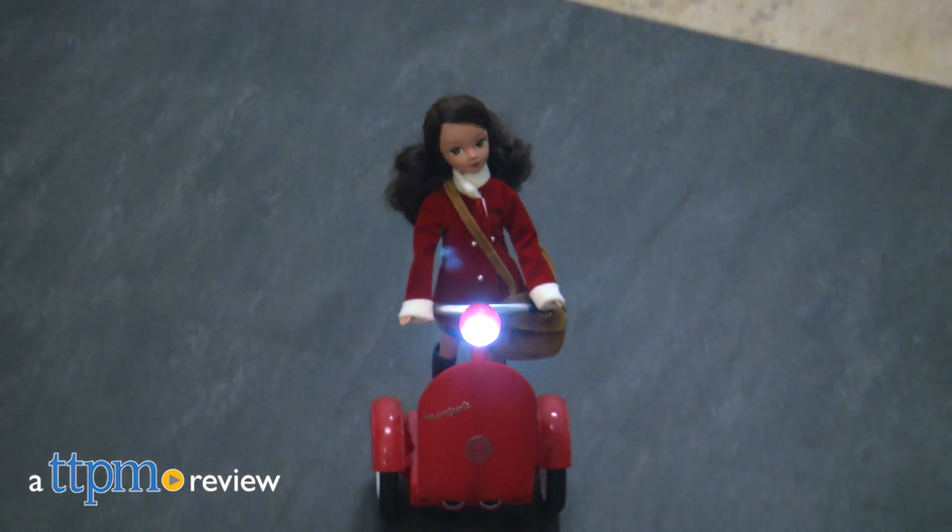Learn to code with these tech-savvy girls. Hi, this is Jen from TTPM, and combining beginner coding skills with doll play is the Smart Girls Self-Balancing Siggy and Doll Sets.